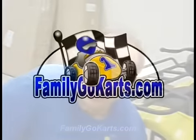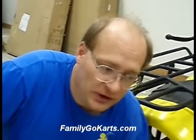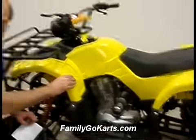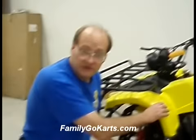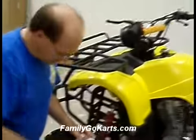This is Jeff with familygokarts.com. We're going to show you some of the features of a larger ATV before showing you some steps to look at before you start up. This unit here is a T250 DSU. Some of the things we're going to show you today will also work with your other full-size units like the T125 FX1, T150 BX, T150 GX, and your 300 unit.